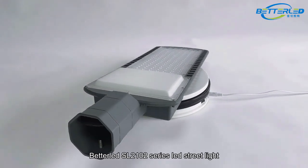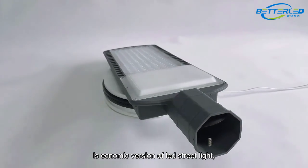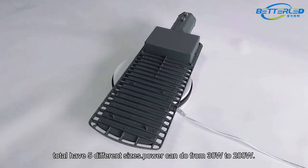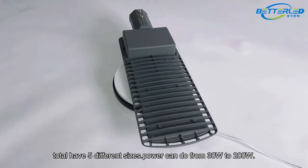Beteled SL2-102 Series LED Street Light is the economic version of LED Street Light. It has 5 different sizes, with power ranging from 30W to 200W.